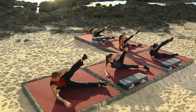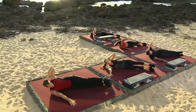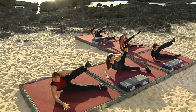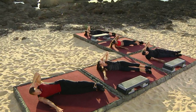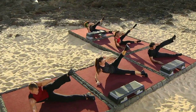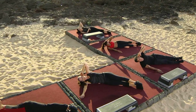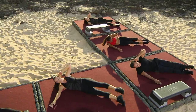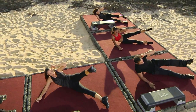Up on two and down on two. Up on two and down on two. Up and lift, and down. Up and lift, and down. Up and lift, down. Up and lift, down.